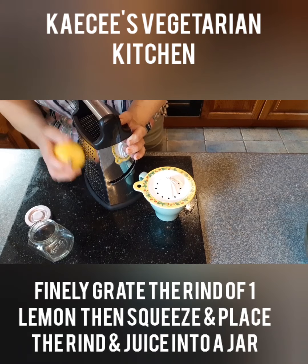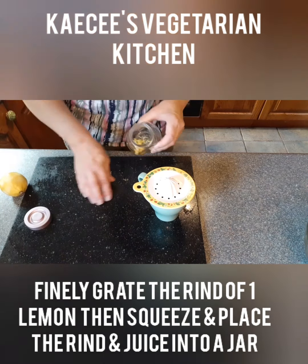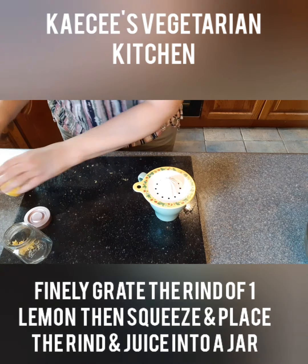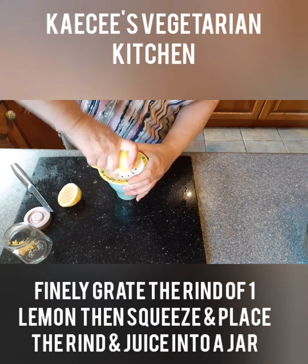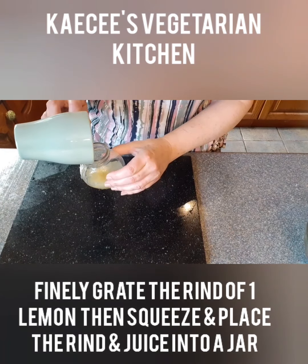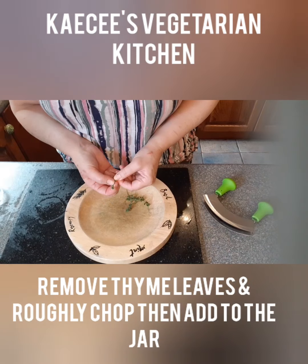To make the dressing, first finely grate the rind of a lemon and then add to a jar. I like to use a jar because it's easy to mix dressings. Then halve a lemon and squeeze and add the lemon juice to the jar. Add six tablespoons of olive oil to the jar.